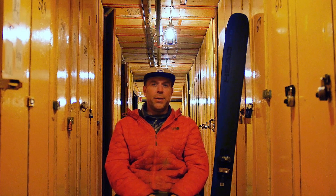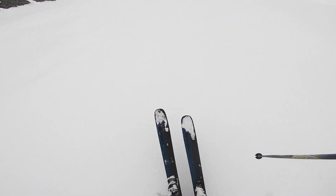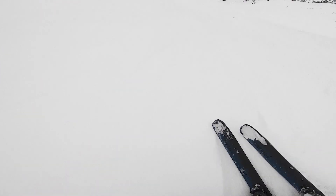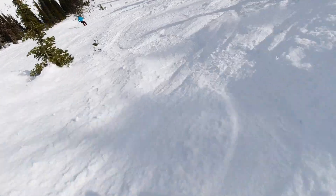My name is Jamie Rizzuto. I'm 45 years old. I am a carpenter, freeride coach, and I live in Red Mountain, Rossland, British Columbia. I'm 5'11", 180 pounds. The ski I'm reviewing is the Head Core 111, 184 centimeter.